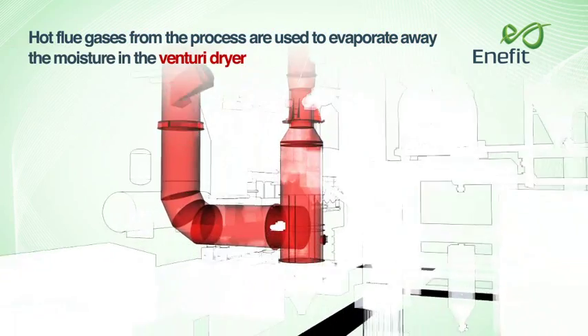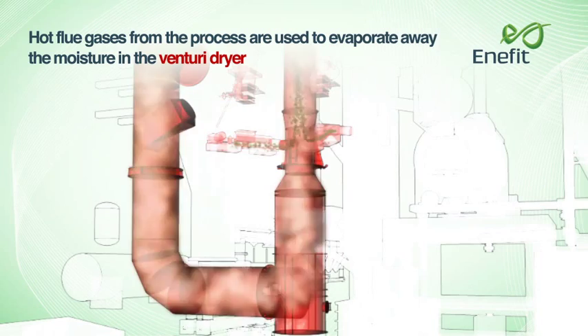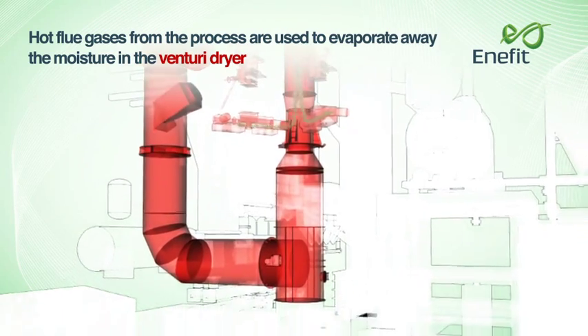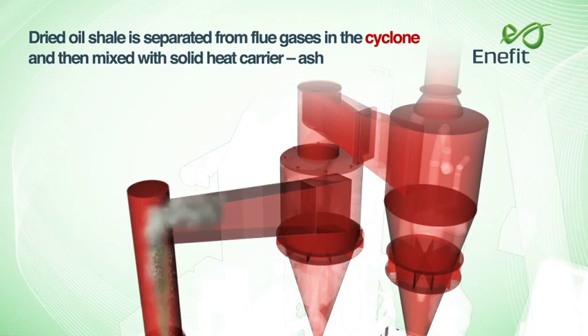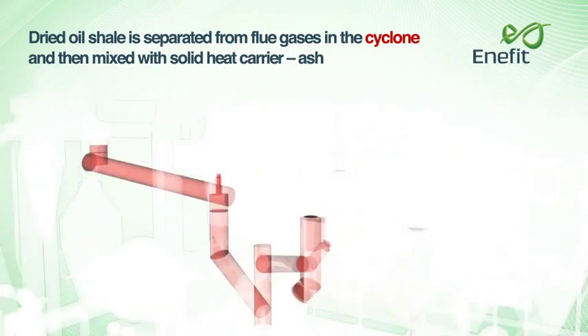Hot flue gases from the process are used to evaporate away the moisture in the Venturi dryer. Dried oil shale is separated from the flue gases in the cyclone and then mixed with the solid heat carrier, ash.